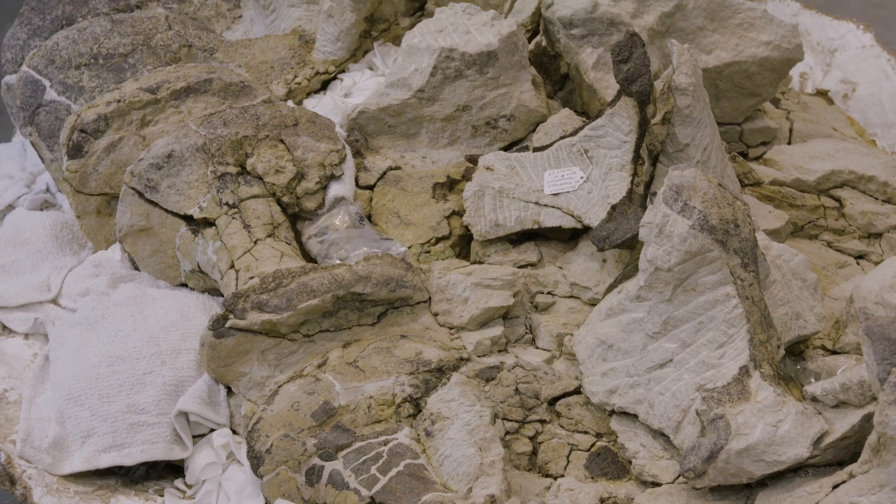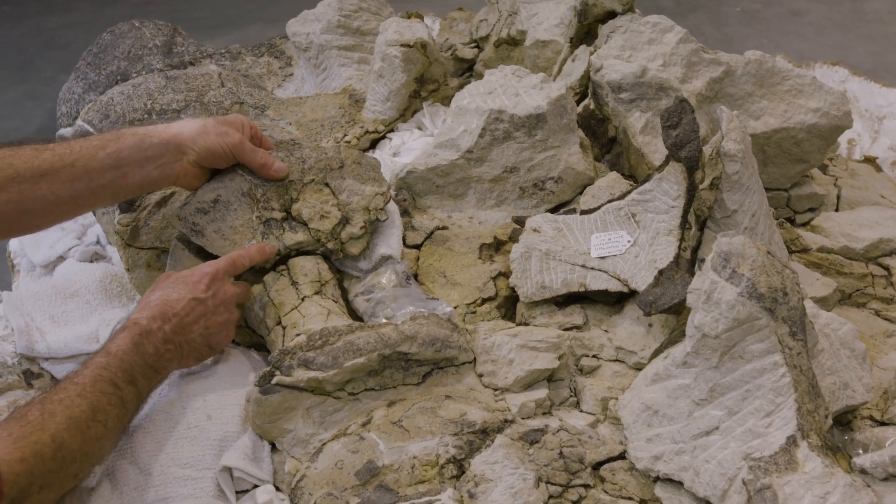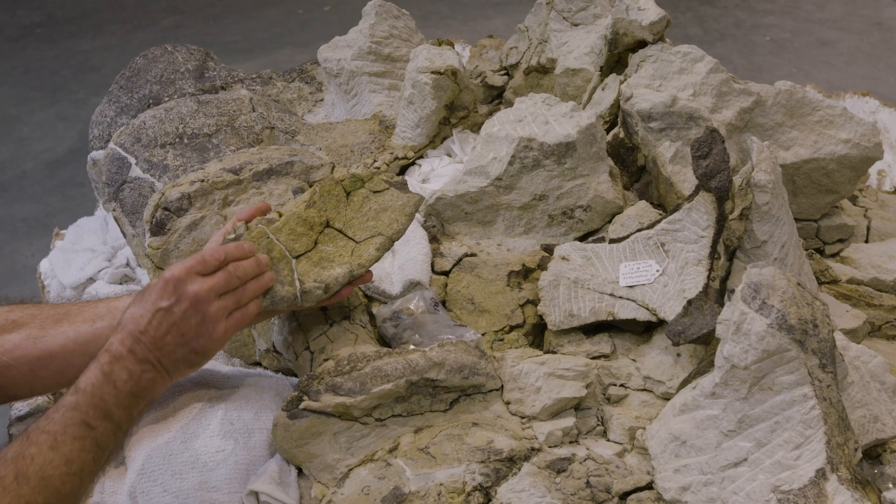That's from being in the ground for 145 million years. So at this point, what we need to do is start reassembling this material. We have to look at it first and analyze exactly a game plan for how we're going to do this.